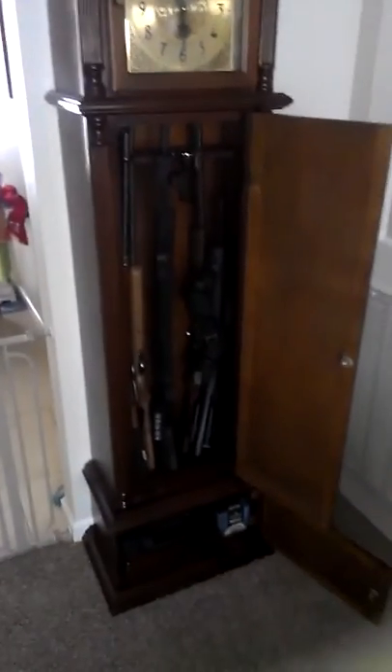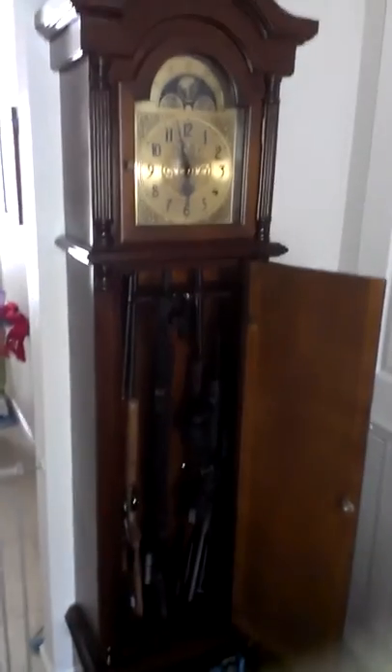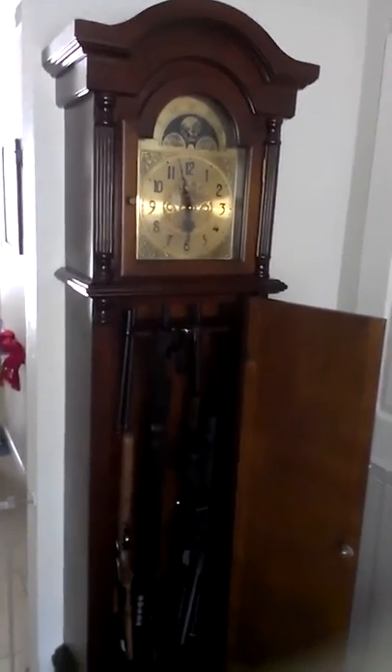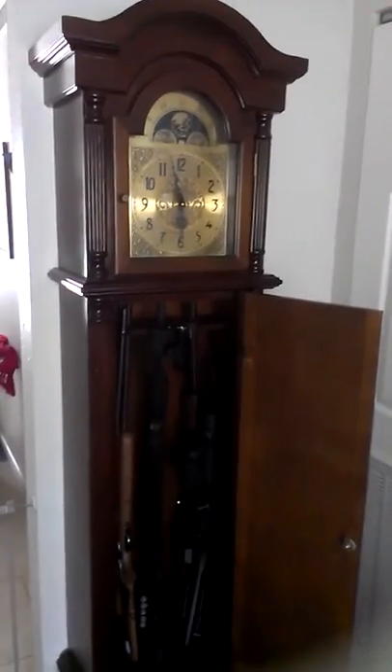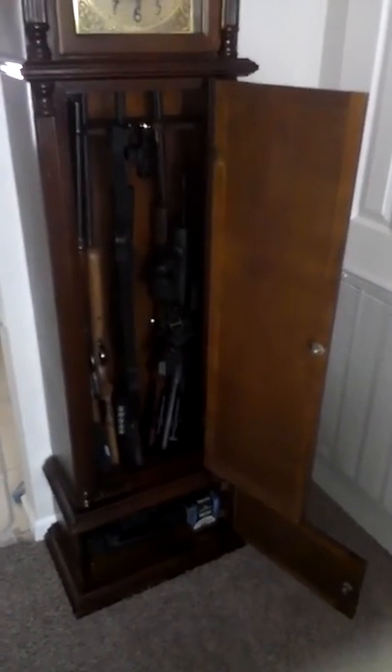Not a bad deal. That way when a robber breaks in to steal everything, they wouldn't know there's guns in there. They were like $375 and I got the display model for $125. Not a bad deal at all.